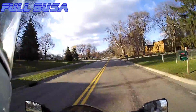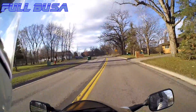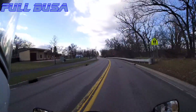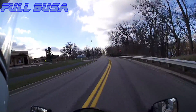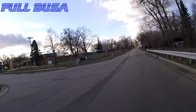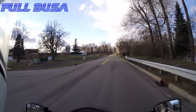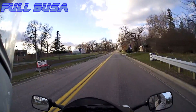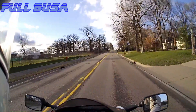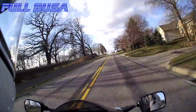We bought these Sena 20S communicators — I kept calling them S20 — and they worked super well. We also picked up these Sena Prism cameras which work on the Bluetooth stuff as well, which means when I'm ready to go out and record something it's just a matter of snapping it on to my helmet and done, ready. That makes it easy enough that even I will do it.